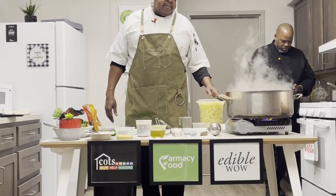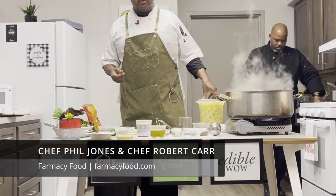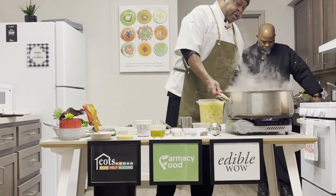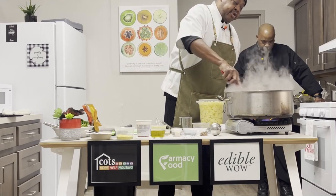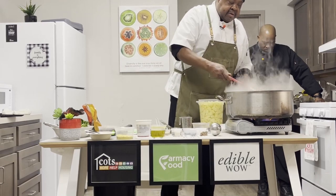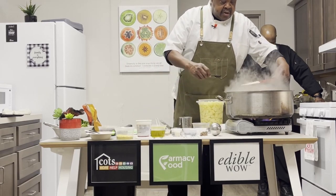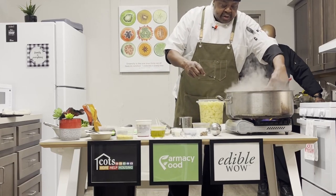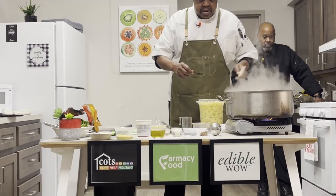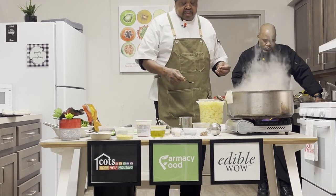Welcome back. Once again, Chef Phil Jones, Pharmacy Food. Today we're making miso mushroom soup with farro, potatoes, and a little rocket. When we last left you, we had our farro going in and got it cooking. The total cook time for that is 20 to 25 minutes depending on how you want the texture. We're not expecting it to be done yet because we have another major addition to make — our potatoes.